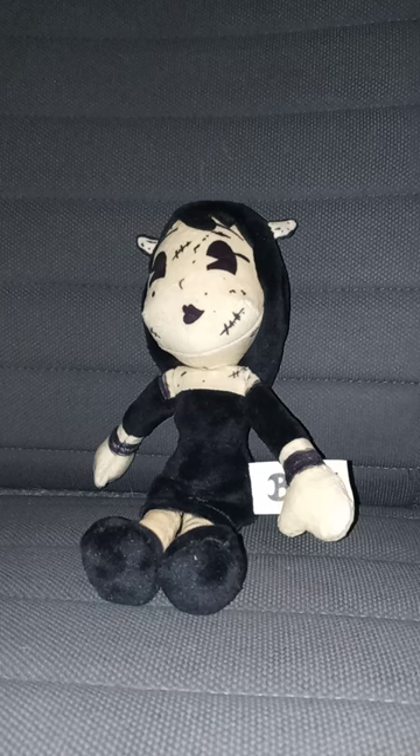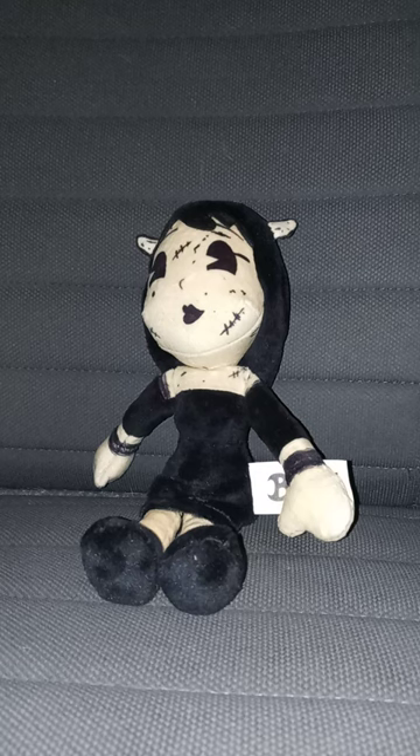Anyway guys, like, comment, subscribe. Oh, before I end the video — this is my third Alice Angel plush. But anyway guys, like, comment, subscribe.